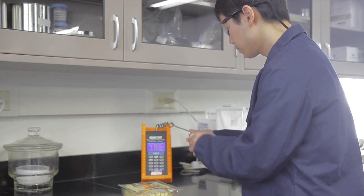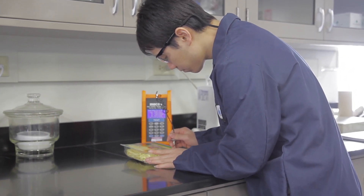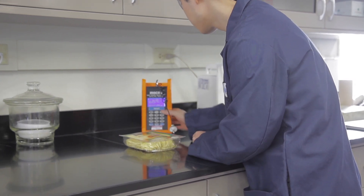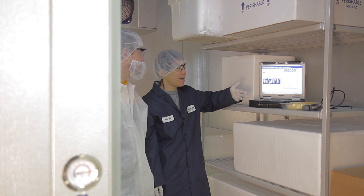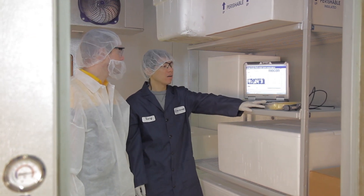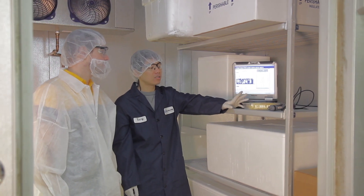MultiSorb's experienced research and development scientists consult closely with each client, evaluating many factors — including physical characteristics, packaging data, the residual oxygen within the packaging environment, distribution and storage environment, and desired shelf life. From this information, the FreshMax Oxygen Absorber is formulated, sized, and optimized to fit the package presentation.